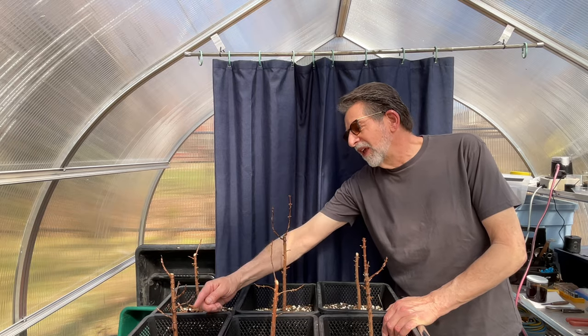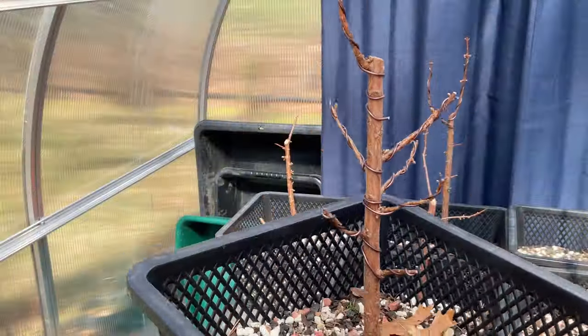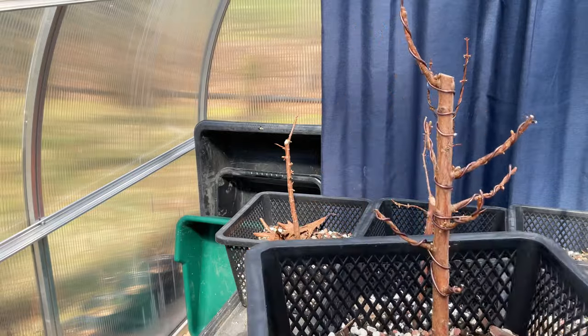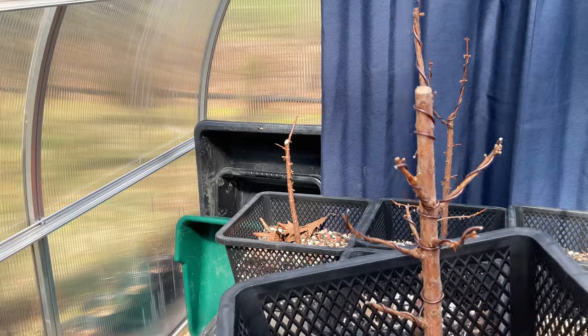This tree - believe it or not, you can't see the tree, but I'll show you the tree - this tree has the most branching in the most opportune places of all of the trees.